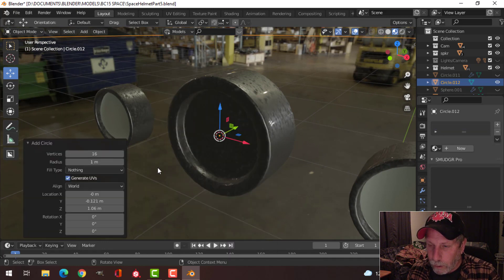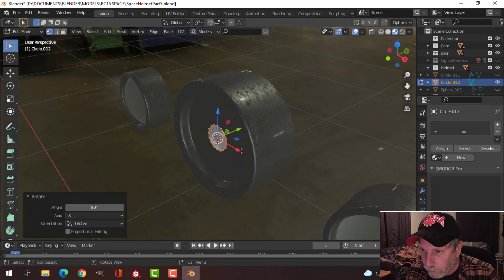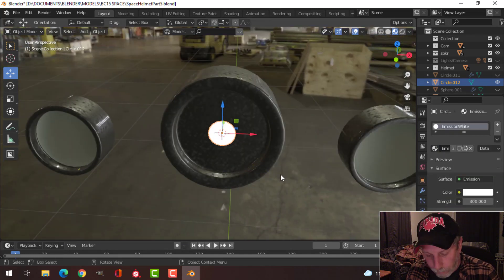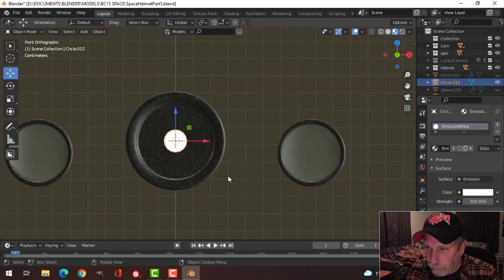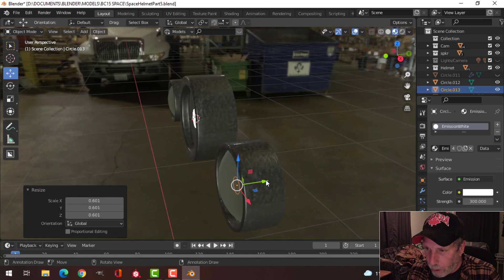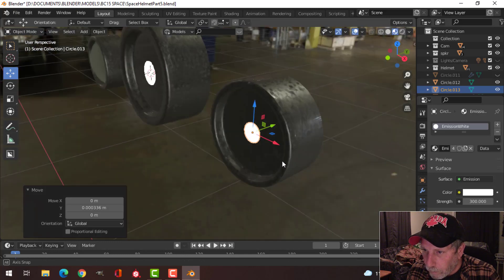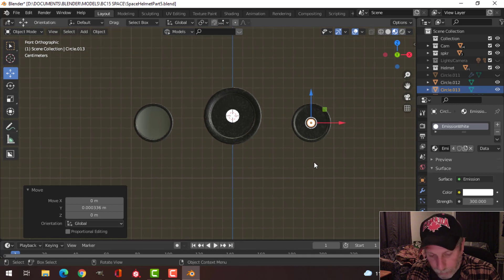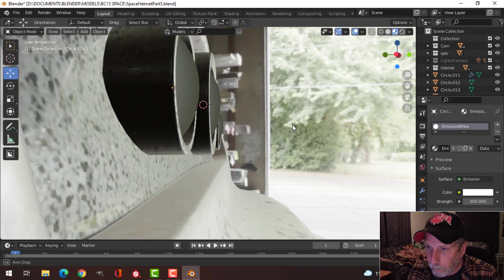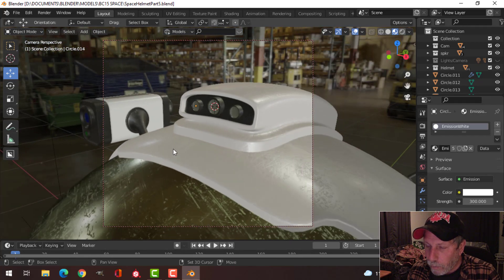Now I'm going to create another circle — 16 vertices, make a face, rotate X 90. I'll make sure it's not in the back, and on this one I'll use the emission white material. I'll Shift D and G to drag it over here, scale it down further, and make sure it's not clipping inside. Then Shift D to duplicate it and place it in the other spot. I'll press H to bring all that stuff back — that's what I've got there.